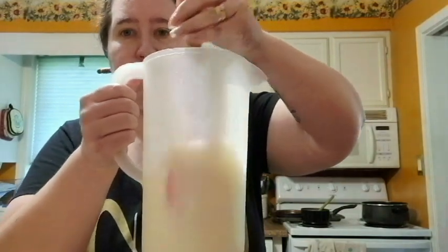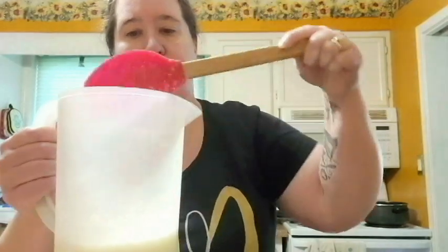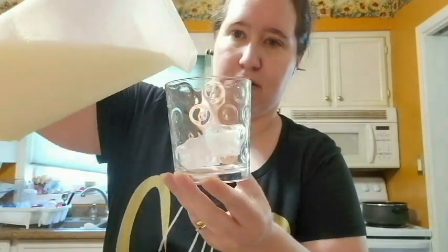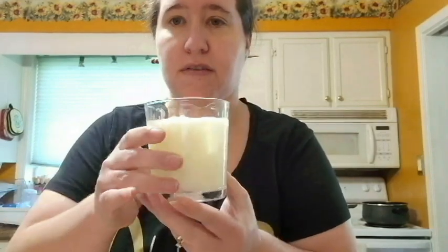I just wanted to pop in and add this: this is what the Brazilian lemonade looks like the next day. You can see it's separated. I'm going to give it a bit of a stir just to reincorporate everything. Got a glass with some ice. Now this won't be as frothy because I didn't bother putting it back in the blender, but let's see if it's still good the next day. Not as creamy, not as frothy. You got to stir it back up — and it is still delicious.